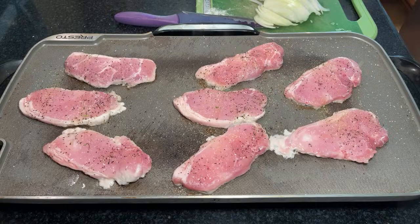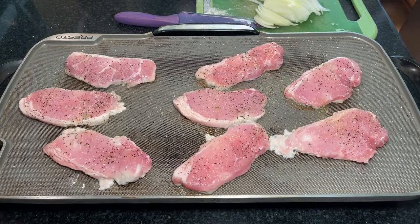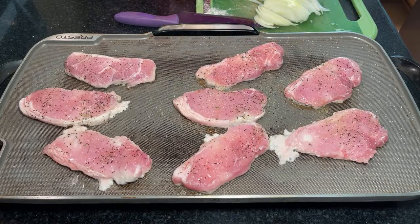Oh, where are my tongs? I just washed them, they're freshly cleaned, I just put them away. All right, well they're gone. I guess I'll use the small tongs.